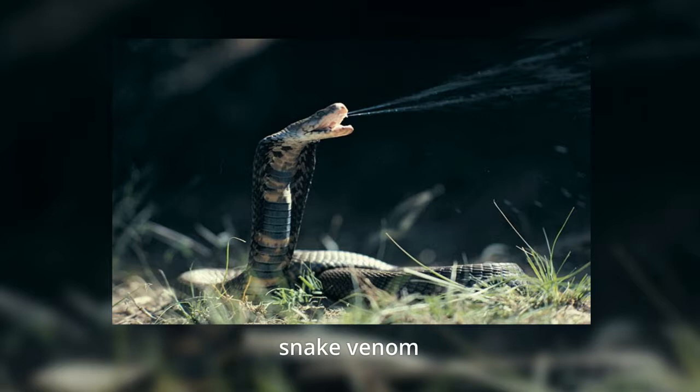Great news, right? Absolutely! All we have to do now is figure out how effective the compound really is on humans. So far it's just been tested in cell cultures and lab animals.